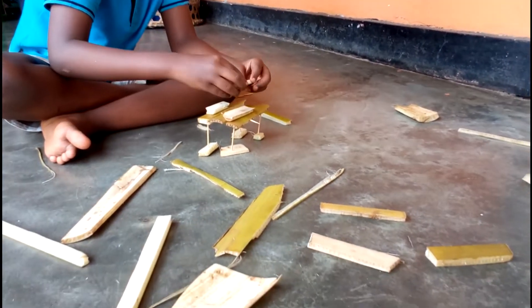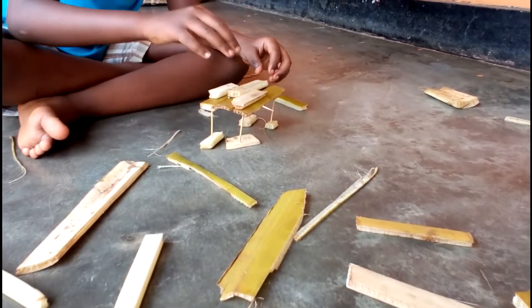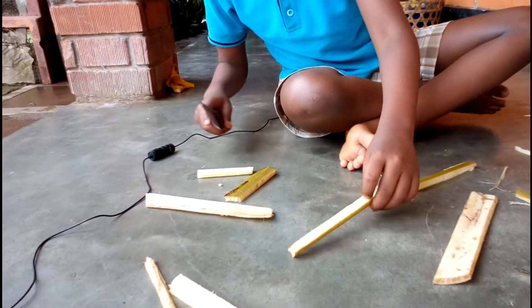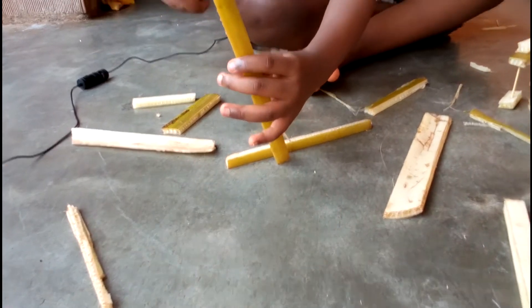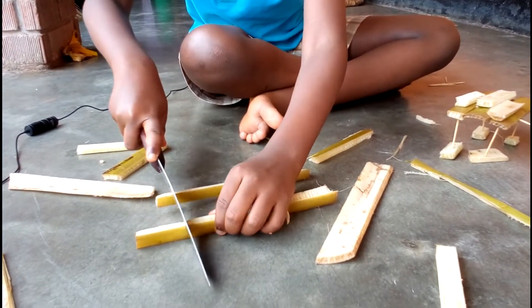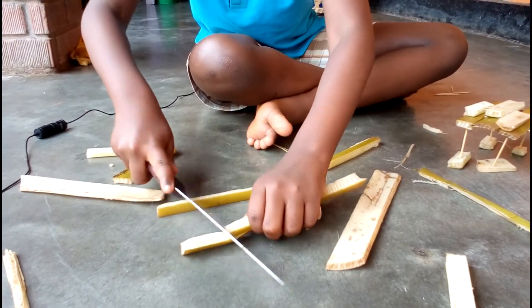Then next we shall make a chair. Yeah, chair, so we will see how we will make the chair. Then you get this cut stick, or you can make a bench.